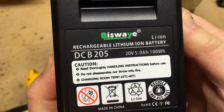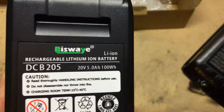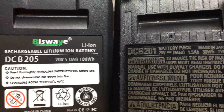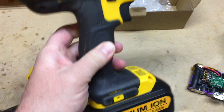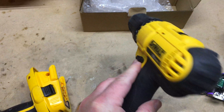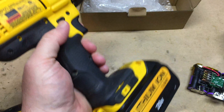Going with the Bisway DCB205 batteries seems to be a pretty good upgrade for your DeWalt tools — 30 watts on the original 1.5 amp hour battery versus 100 watts on these. I think it's a no-brainer. Obviously time will be the true test to see how these batteries perform over the next couple of years, but I'm pretty happy with the purchase. Check out the links below — thanks for watching guys, we'll catch you next time.